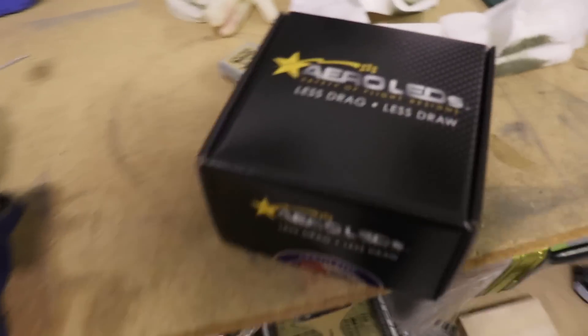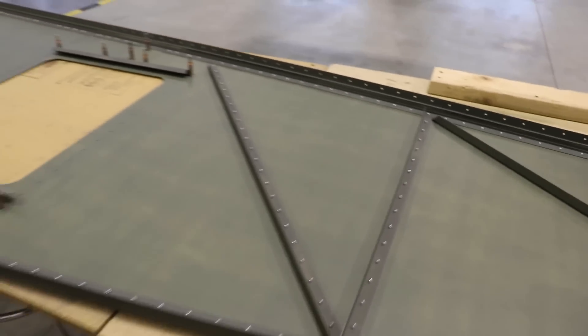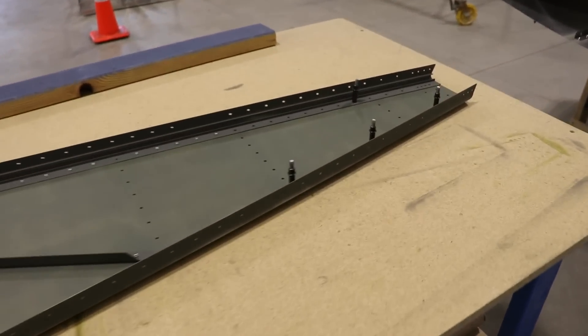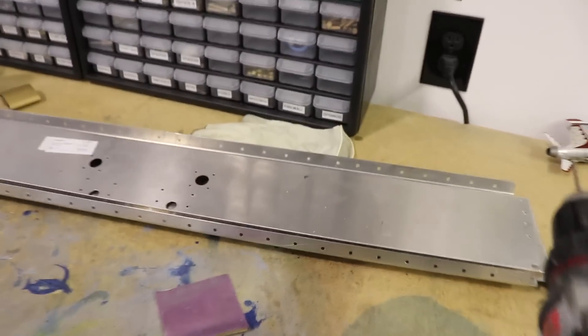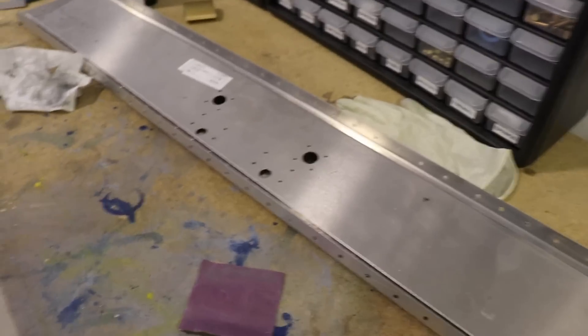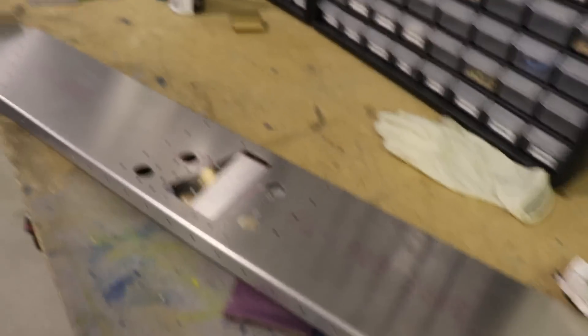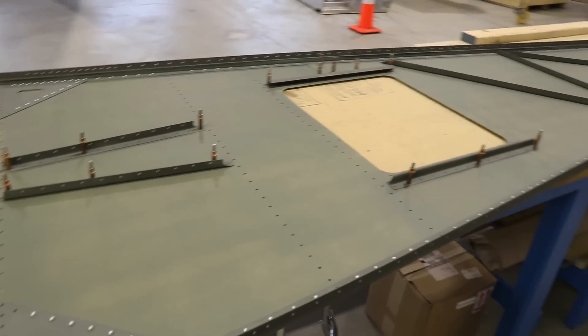Everything else is done. I have the beacon from Aero LEDs and that will get mounted on the bottom skin somewhere right about here. In the next episode, we're going to start working on some of the bulkheads in the back, and then there are two bulkheads up front which are actually sitting on the workbench right here. I do have to deburr all the holes, clean the edges, and prime them to get those all prepped for installation. I will see you guys there.